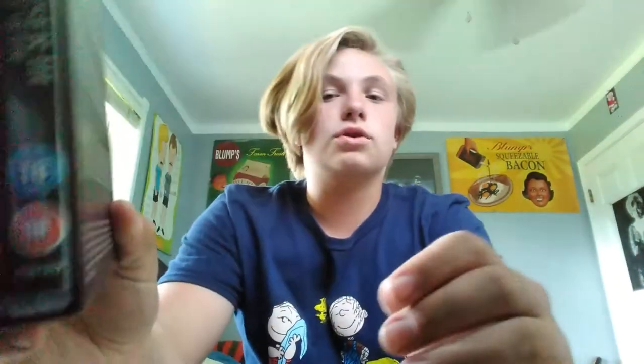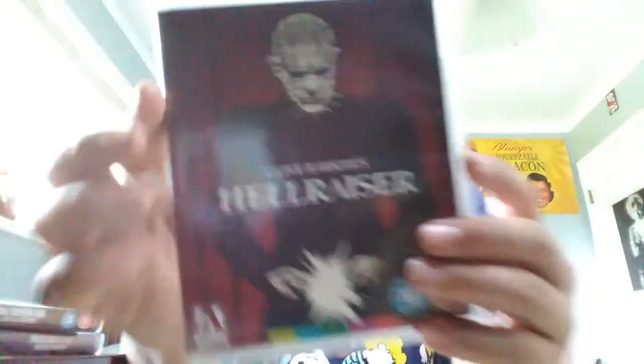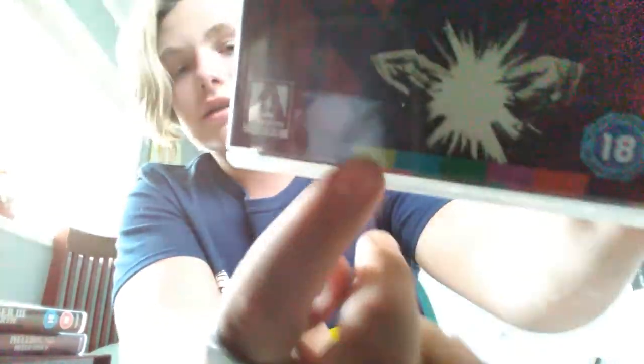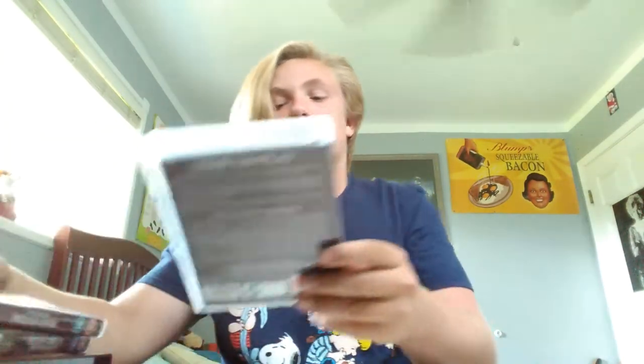So yeah, it comes with Hellraisers 1, 2, and 3 — they're right here. Let me unbox them real fast. So this is the first one. This is all of the special features just for the first movie. It says 'special features' — read that all if you can. Arrow Video has their logo and like... this stuff. I have no clue why, but I think it's just their thing.